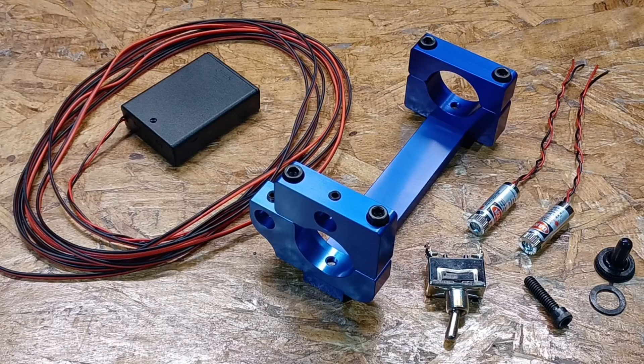Hi guys, this is Richard Beck. I want to take a moment to talk about the Beck's Armory Machine Torch Holder that we are now offering.